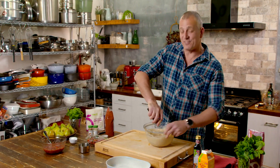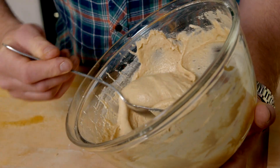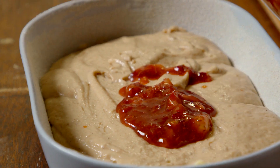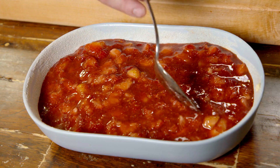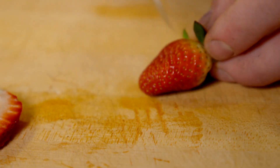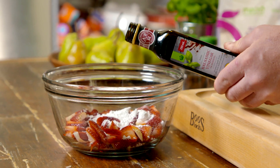Then it's just a matter of spooning your batter into the bottom of your prepared tin and then spooning the strawberries over the top. While that's baking, we've still got one more job to do. We've got the strawberries in the cake, but what about strawberries on the cake? All you want is a good selection of them, finely sliced, and you mix with a little bit of icing sugar and balsamic vinegar.